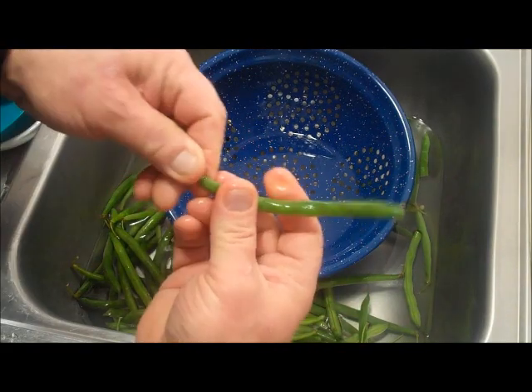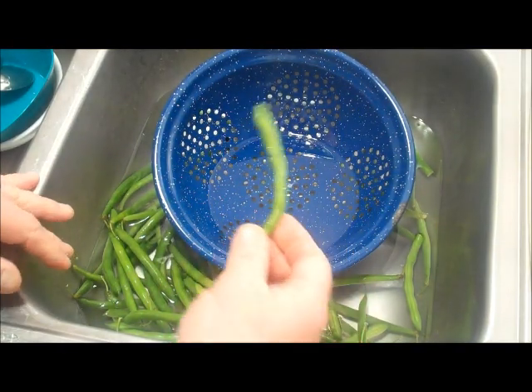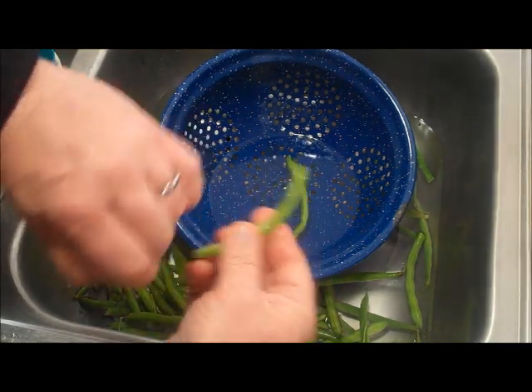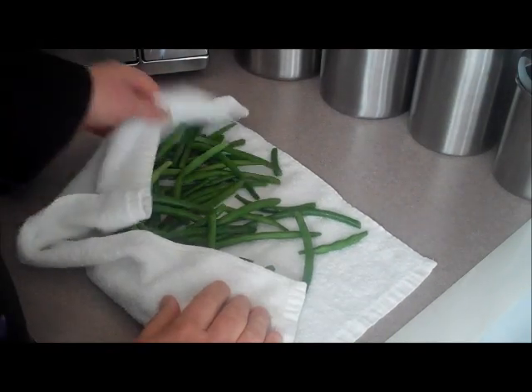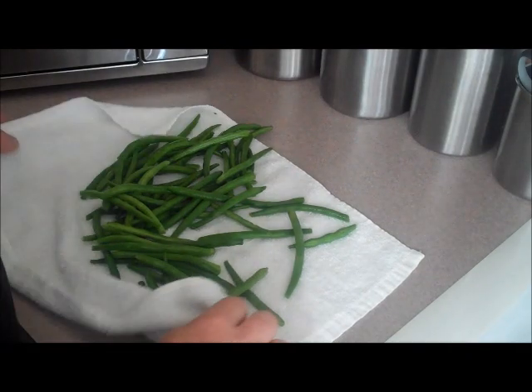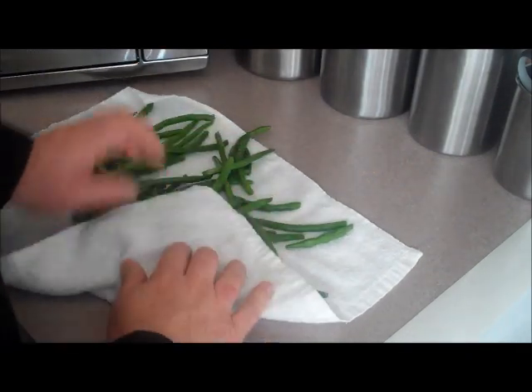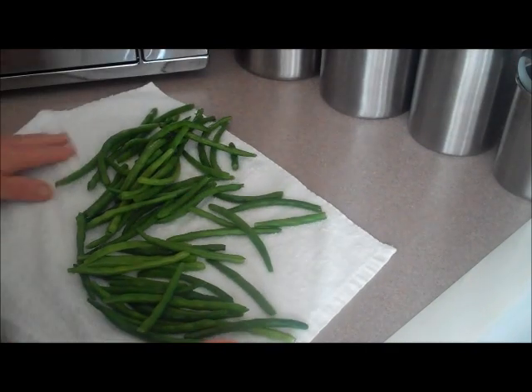First I wash my green beans and snap the ends off. I'm going to leave my green beans whole for my fried green beans — that way I've got something bigger and longer to hold on to instead of snapping them into little bits and pieces. I'm going to dry them on a towel, then soak them in buttermilk. I'm also going to try two variations: one with flour, and one with panko crumbs and parmesan cheese, because I love panko crumbs and I want to see how that turns out.